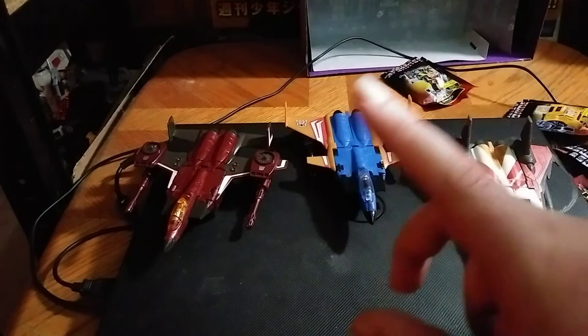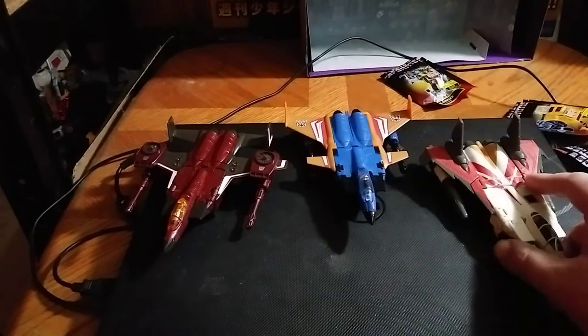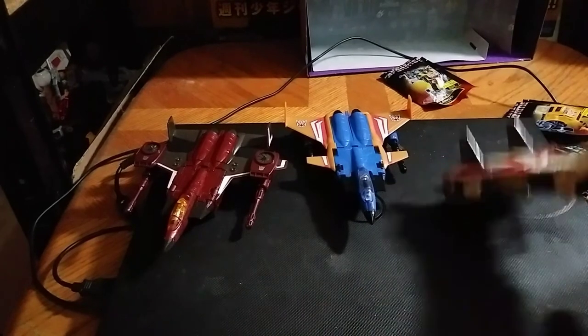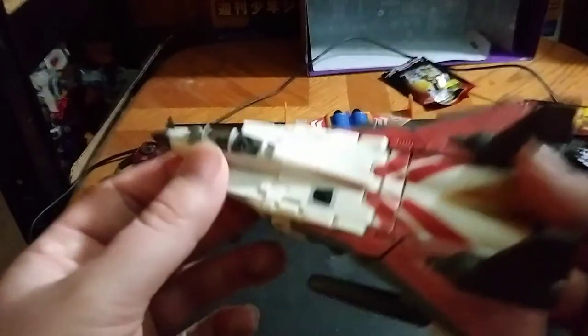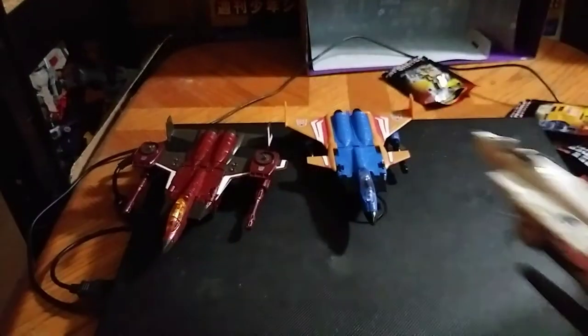I use this as my laptop station too, so it's good for a base. Okay, so let's get down to transformation, shall we?